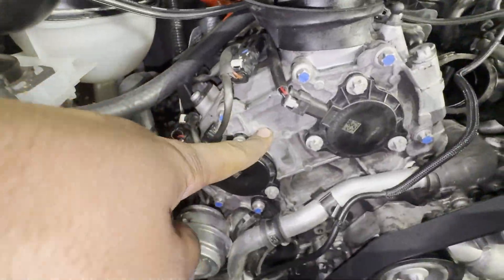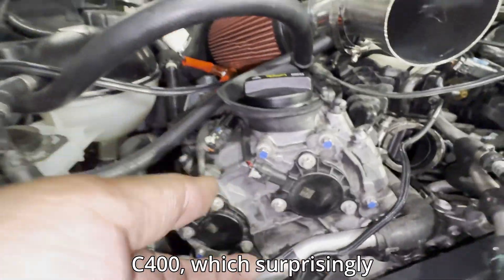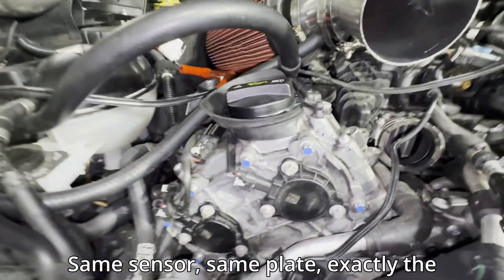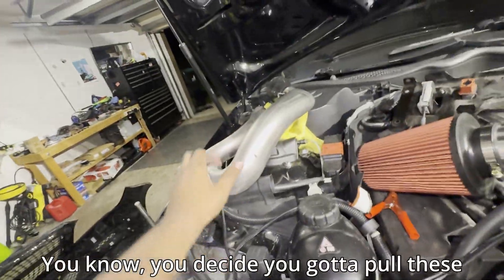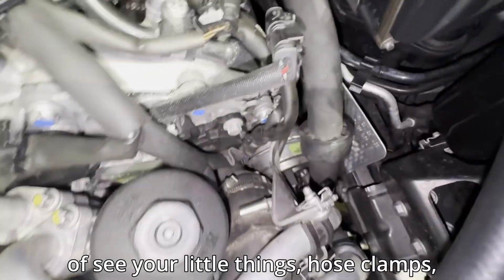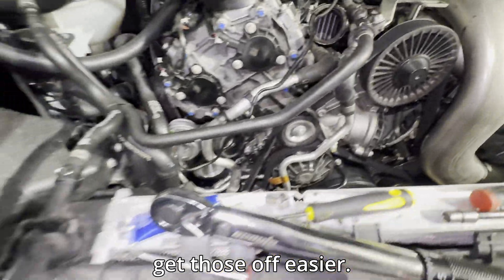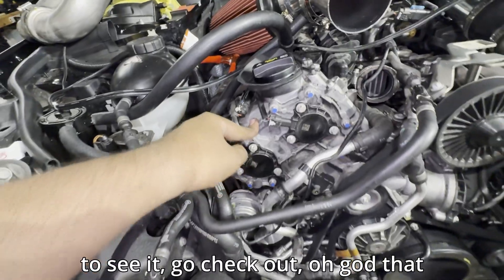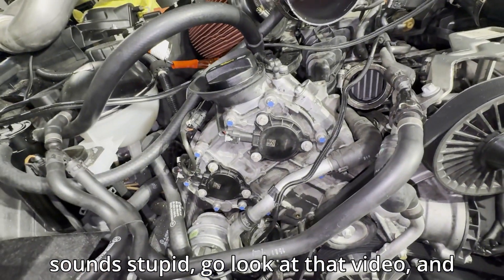If you want to know how to do these, I have a video for my C400, which surprisingly has an identical plate — same sensor, same plate, exactly the same. The only difference is how to get to it; on this side you have to pull the two charge pipes, which is a pain. I do have the torque specs in that video, so go check that out and look in the description.